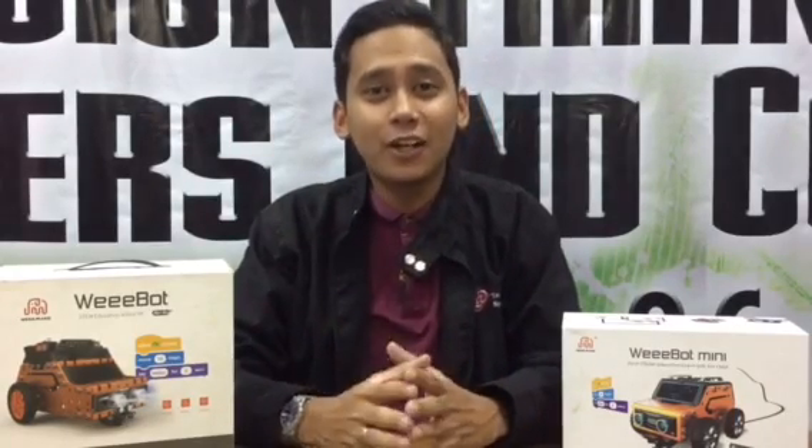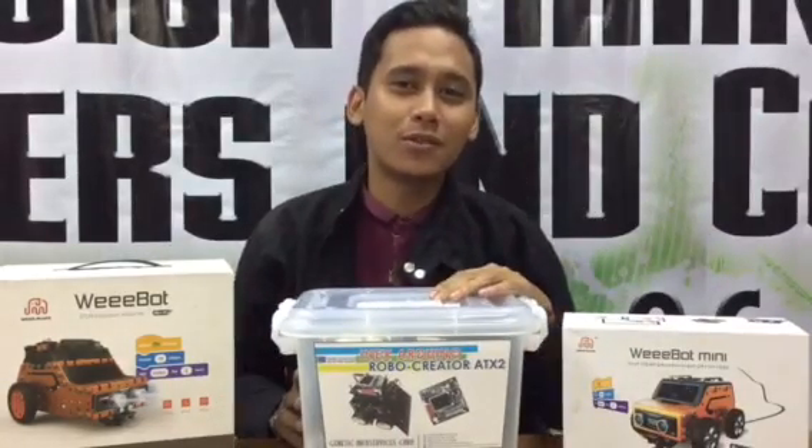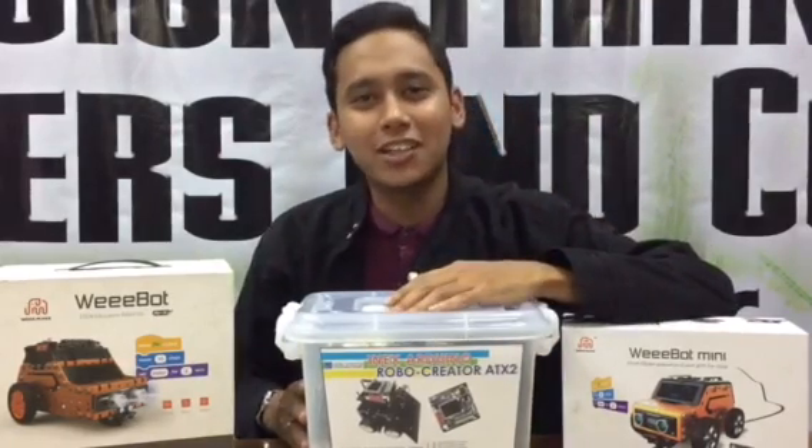Good day everyone! In this video series, we're gonna make a line-following robot using the Robocreator ATX2, also known as the ATX2 SumoBot Kit. To start, let's take all the parts outside the box and take a closer look.